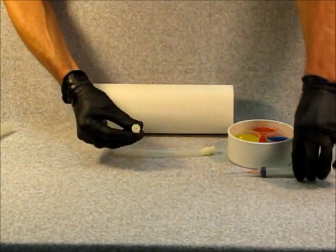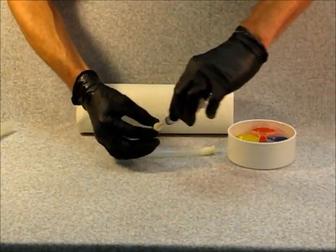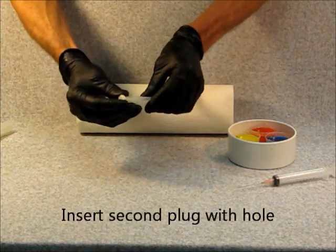Next, insert the second end cap that has a hole into the other side of the tube.